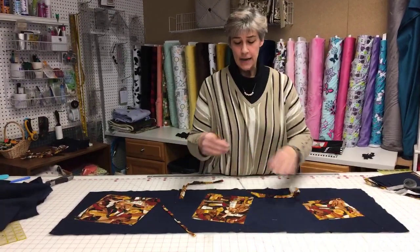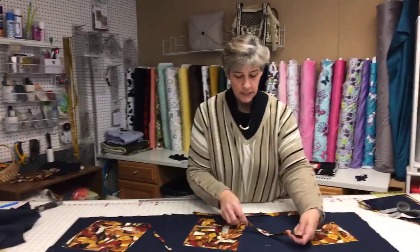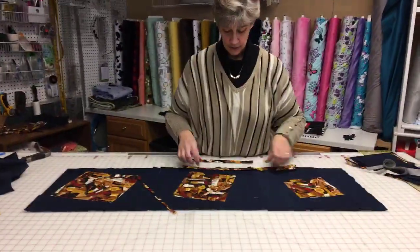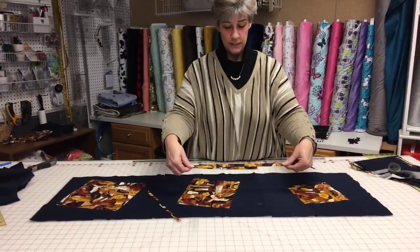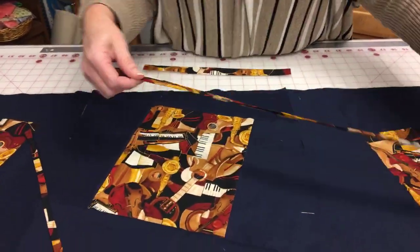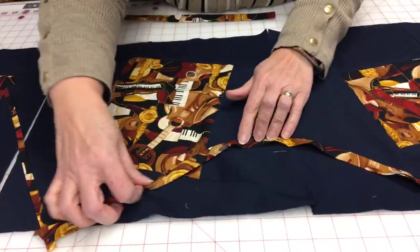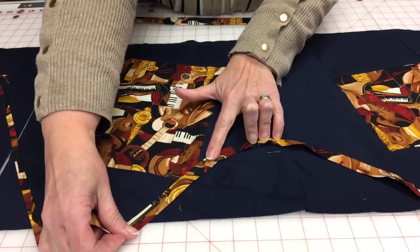This one I cut on the bias, and these two I cut straight of grain, so they're a little bit tougher to curve. This one — you can see when I pull it, it really stretches. So this one I would be able to do a little bit more curves with as I sew it down because I can stretch that curve.